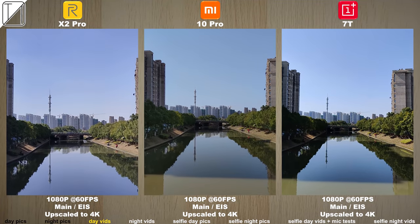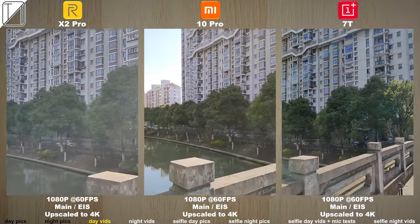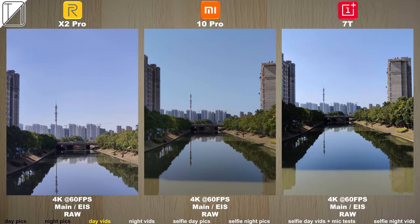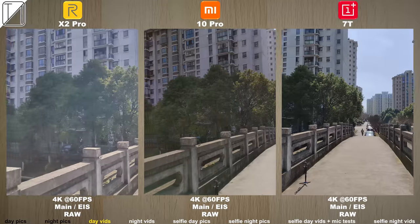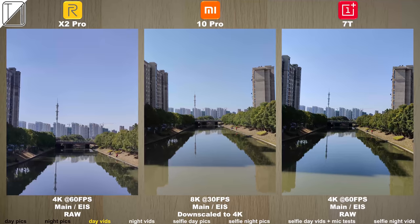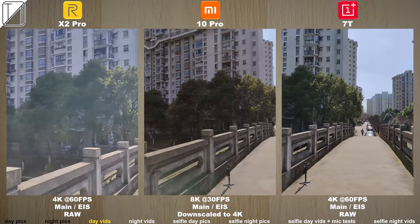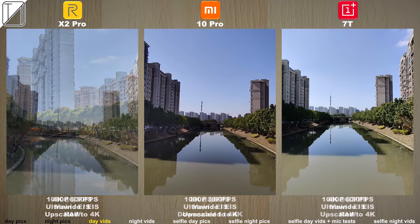Moving on to video, we have 1080p at 60 frames per second on all devices thanks to their Snapdragon chipsets — the 855 Plus on the two outer phones and the brand new Snapdragon 865 on the Xiaomi Mi 10 Pro in the middle. We also have 4K at 60fps and all of them have electronic image stabilization, but the Mi 10 Pro is quite shoddy as soon as we go into 8K. Things look really great but it is really wobbly and shaky — if you time-lapse at 8K on a stand things look great, but handheld it is really shaky.